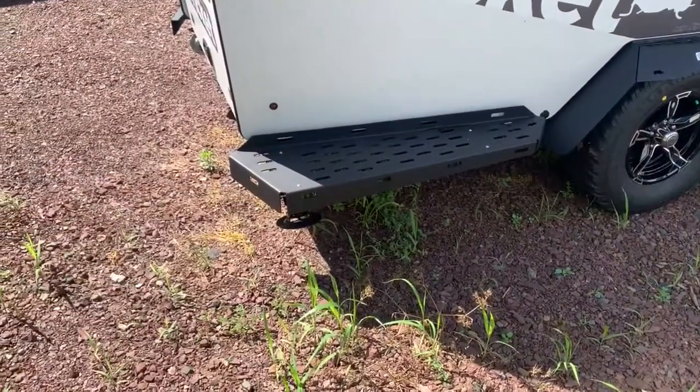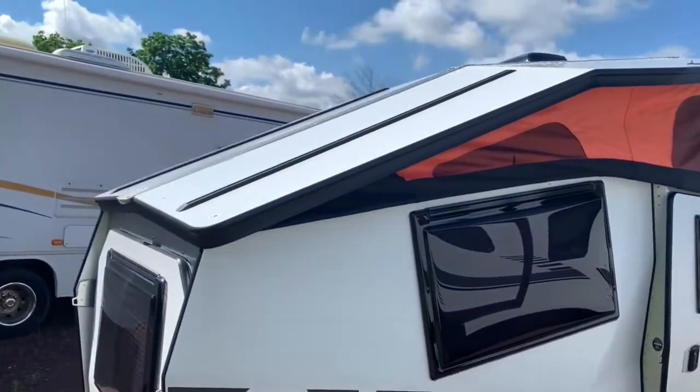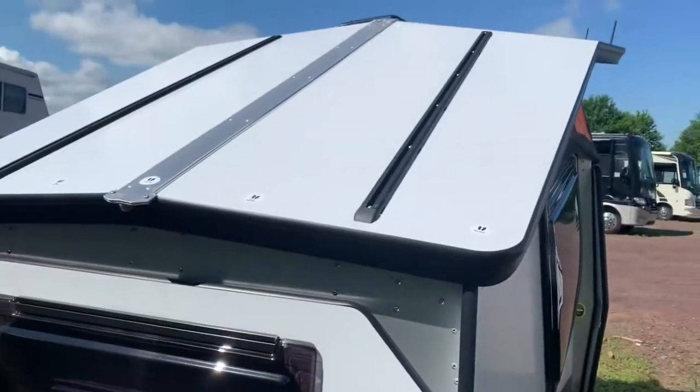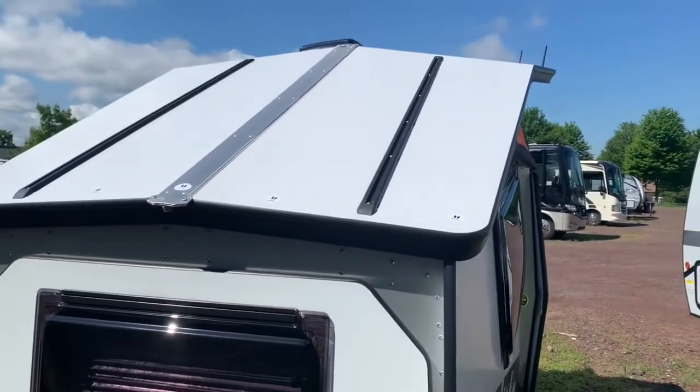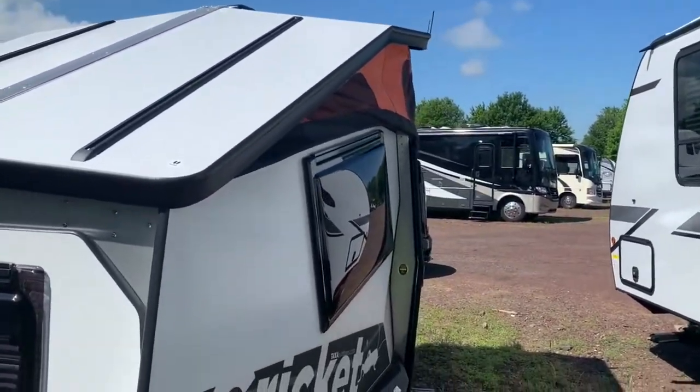On the sides you'll find these rockers. You can sit on these, you can stand on them, get up to your roof. You can get the Thule bars on here — they've got the mounts so you can get the Thule bars, have a roof rack if you want to bring kayaks or bikes, put a cargo rack on the top.